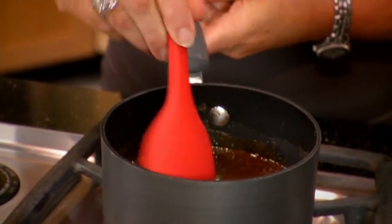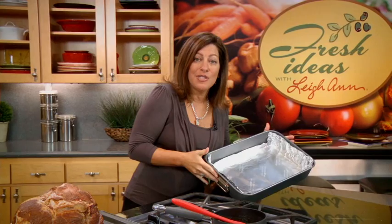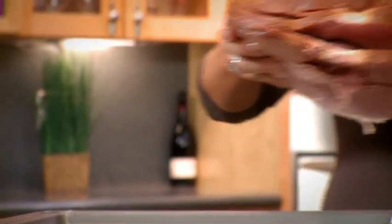I just need to heat this glaze until the brown sugar has melted. Now I've lined this roasting pan with some aluminum foil, and I'll take my spiral sliced ham and place it face down.